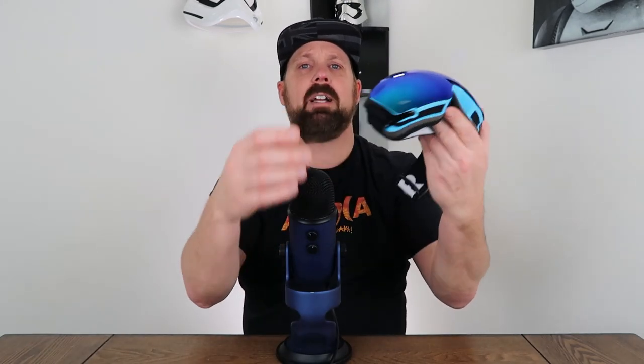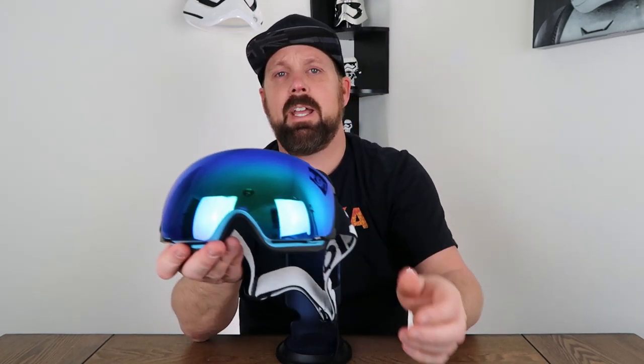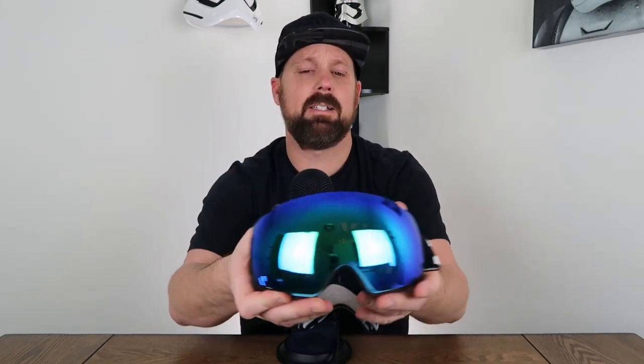The first goggle we're going to take a look at is the Xionor X4. I have done a complete review on this — you can go ahead and click the card above if you want to see that. The other goggle I have is the Awena. I believe this is a newer goggle, just came out this fall. You can click the card above if you want to see the full review on that one.